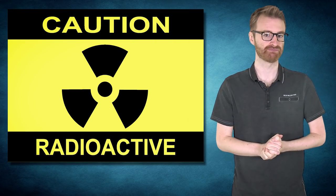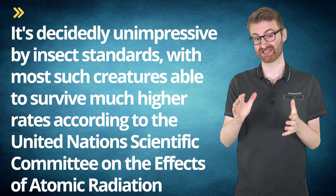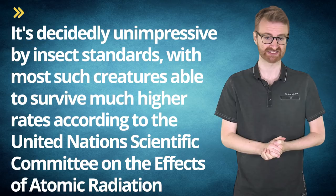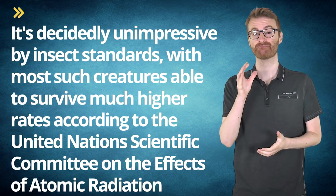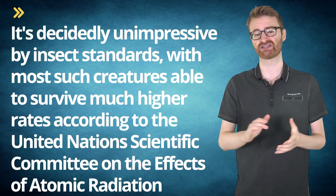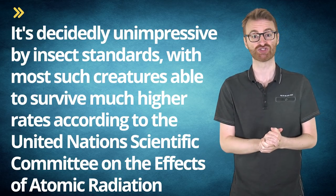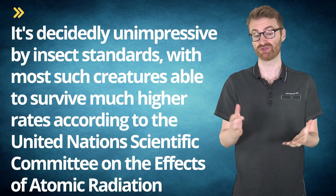At bursts of around 6,400 rads, about 94% of immature cockroaches will die, and at around 10,000 rads most adult cockroaches will not survive. While this is impressive by human standards — humans only being able to survive about 400–1,000 rads — it's decidedly unimpressive by insect standards, with most such creatures able to survive much higher rates, according to the United Nations Scientific Committee on the Effects of Atomic Radiation, who apparently enjoy zapping various living things with ionizing radiation.